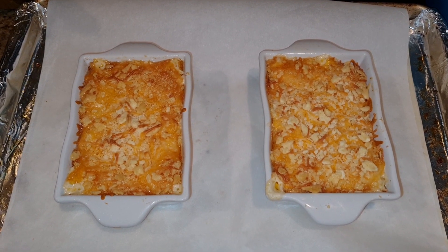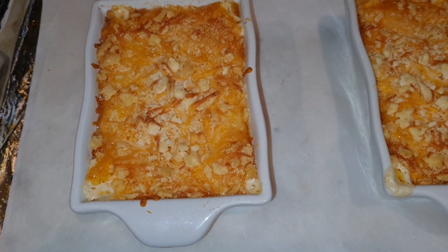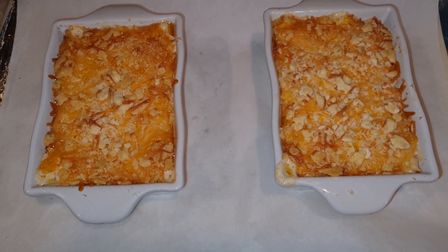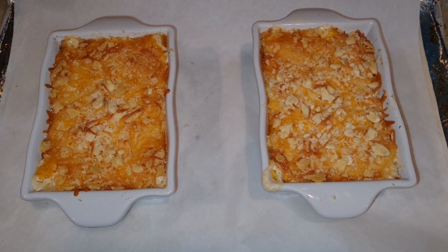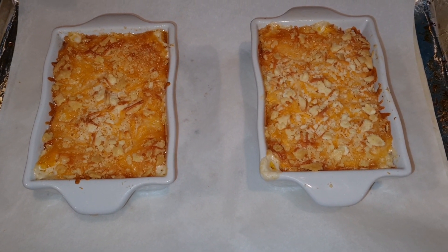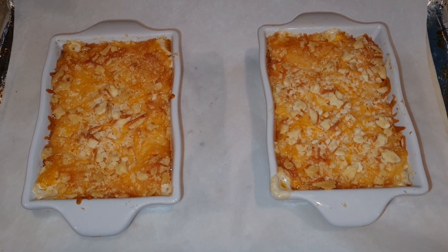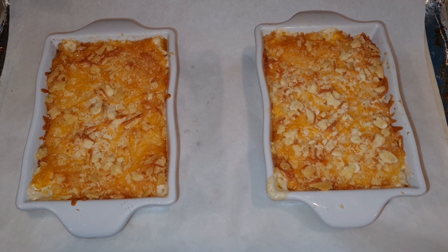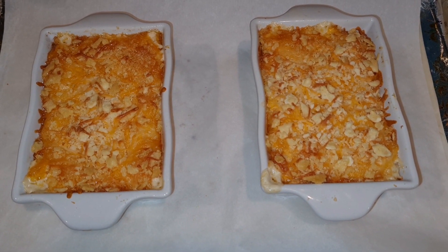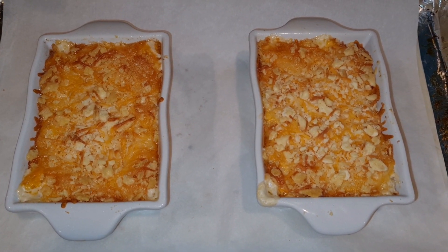Okay, guys, just took them out of the oven. And as you can see, they are piping hot. So I'm going to let these babies cool, probably for a good 10 to 15 minutes because I do not want to burn my mouth. And then I will go ahead and pull out some crackers and we will give this crab dip a taste. I will be back in a few.